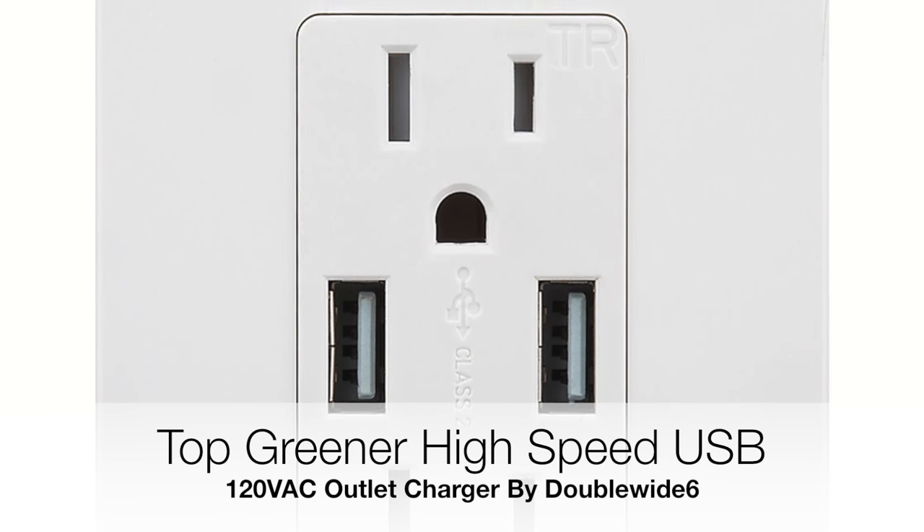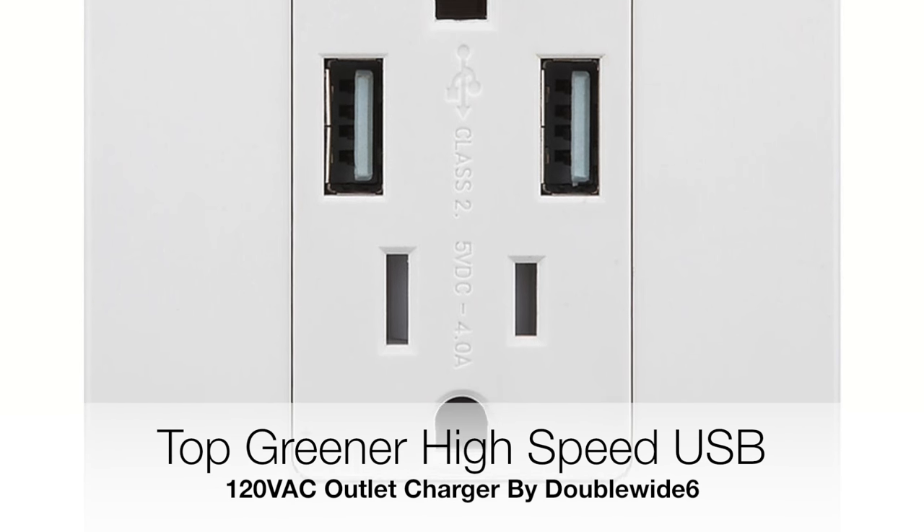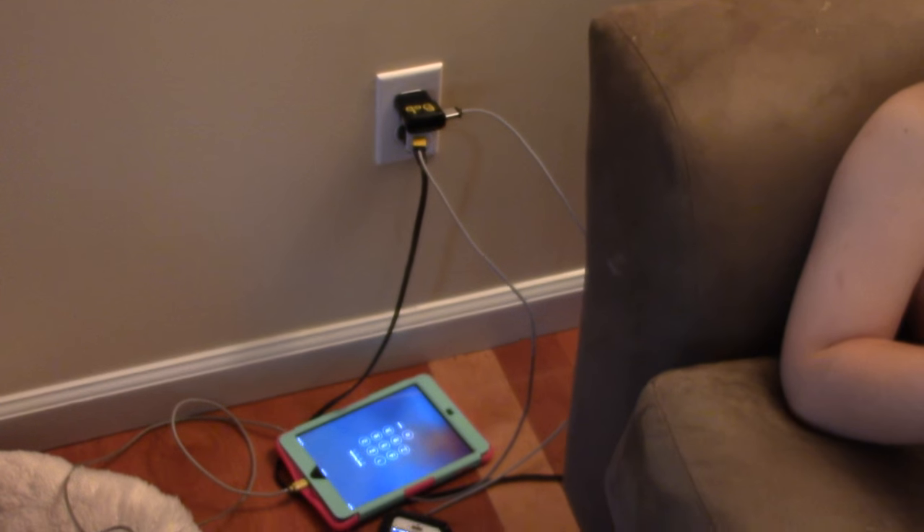Hey guys, DoubleWide6, and I'm making a video on a high speed USB charging outlet. Tired of this mess?